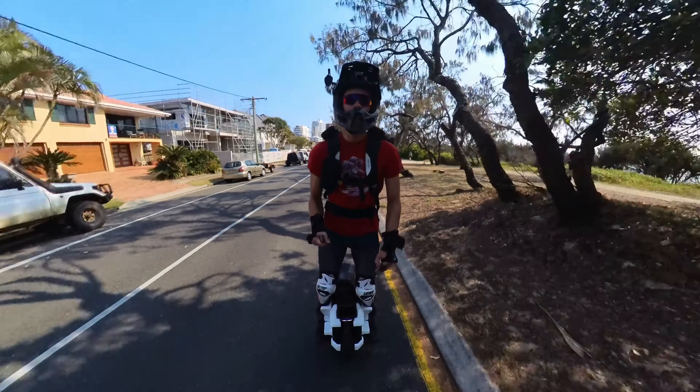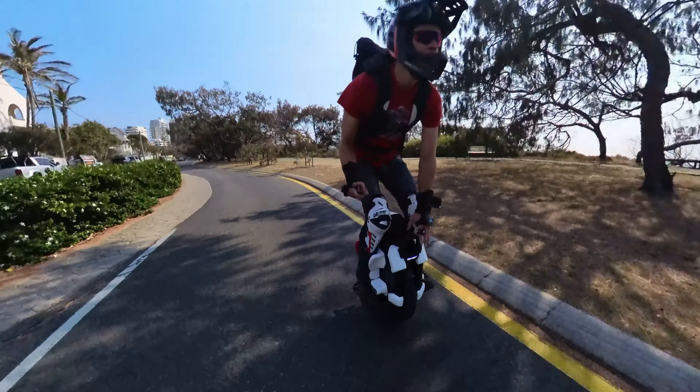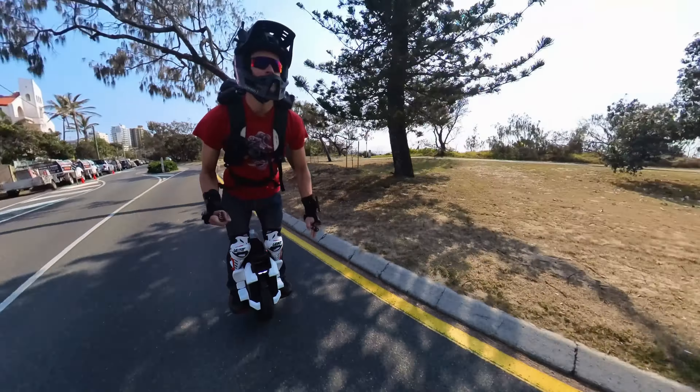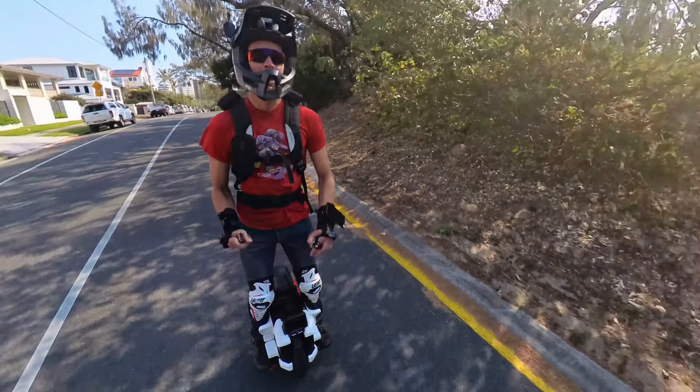The braking is something you can't really overcome — it's still a bit sluggish and you have to put a bit more into it than you want. Definitely comparing it to the Inmotion V11, which is just a lot more responsive in that regard.